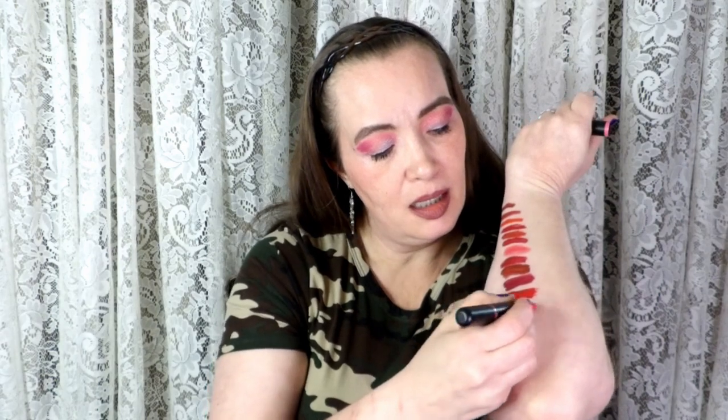I have this e.l.f. Day 2 Night Lipstick Duo — I don't even know if I've used this or not. Oh, that's so pretty! That's pink and that's brown. I'm going to keep it — I love e.l.f. Even though it's not red, this one's pink I think. So that is the first color and the other color is brown.